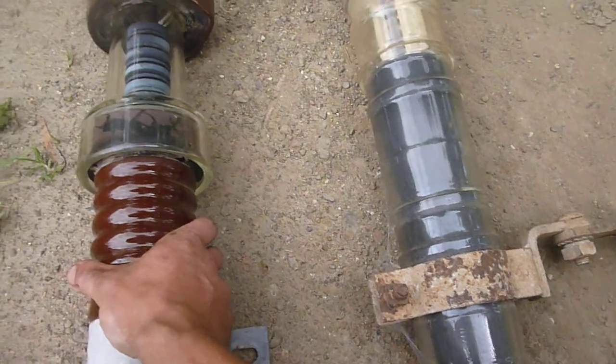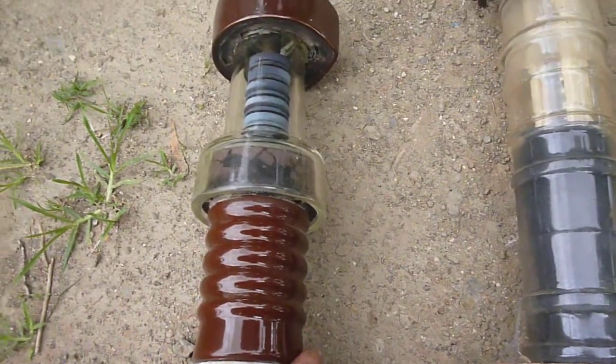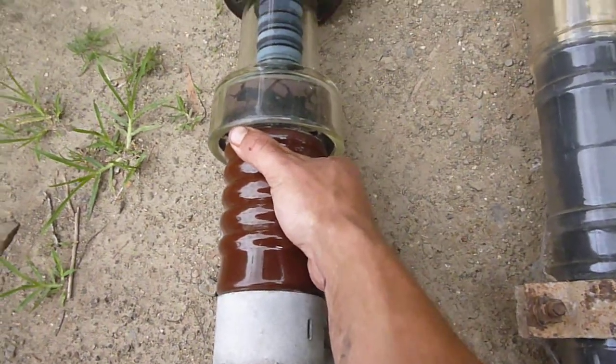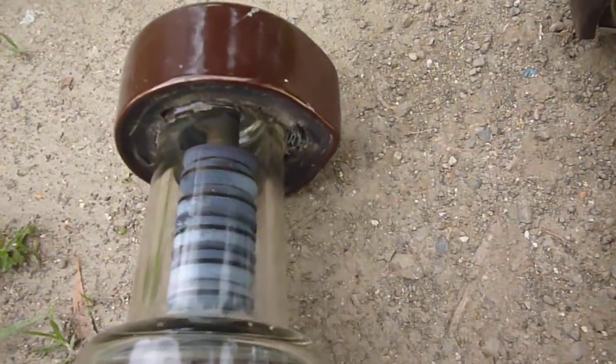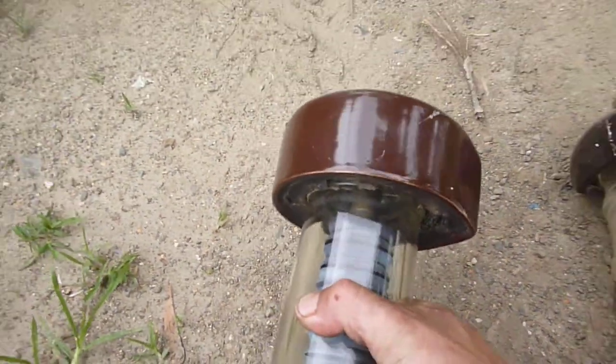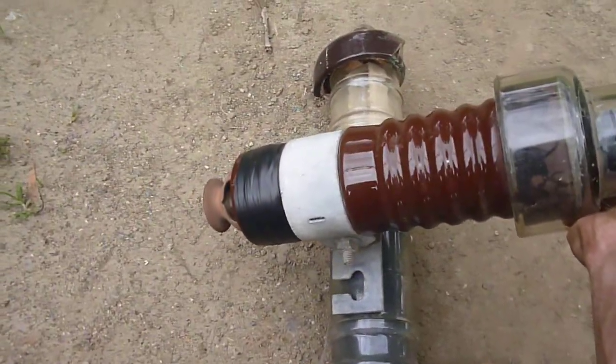One made by Crystal Valve from back in the 30s, which were commonly used on the Swirline system single wire earth return. You can see when the power companies removed it they've cut the wire here, so this here would have been mounted on the cross arm up that way — so that's cross arm mounted like that.